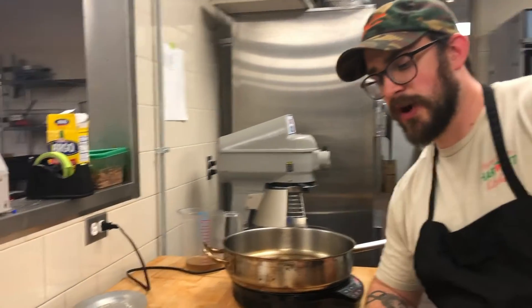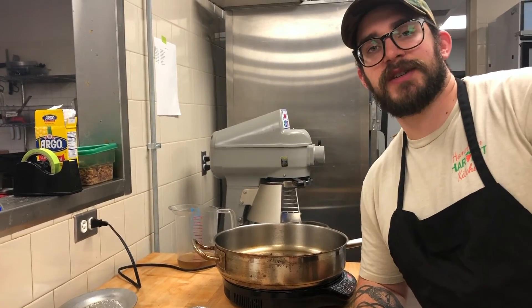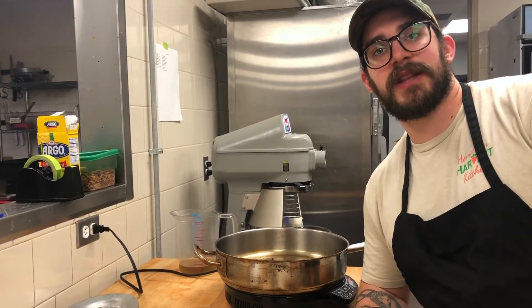So this is a date night box. We hope you all enjoy it and we'll be doing some cool things like this. Feel free to leave some suggestions of what kind of meals like this you'd like to see in the future.